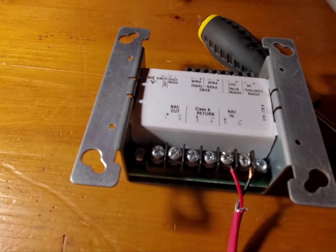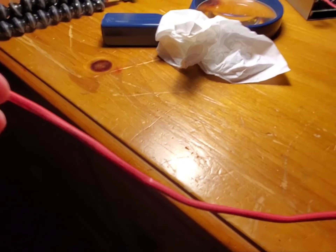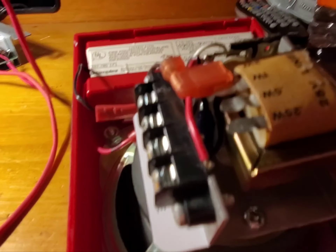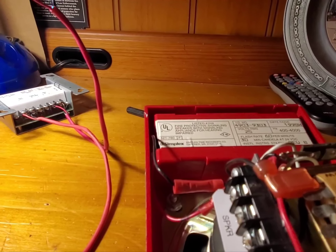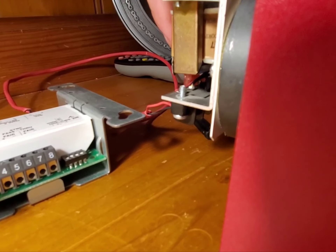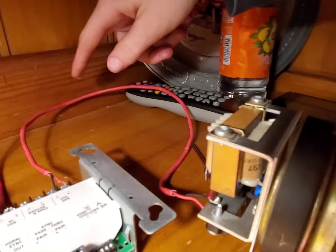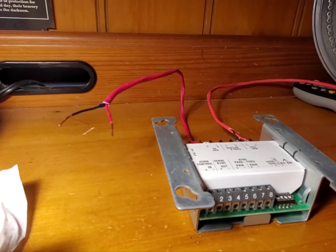Let me rewire this for the second time. So after rewiring the module, I now have wire, and now we're going to wire the module to the strobe. And hopefully this works — I guarantee you it will. Let's do it. So the alarm is pretty much all wired up now. The wiring is now all wired to the strobe terminal, not speaker. It goes to knack out on the module. Knack in is wired up, and now it just needs a power source.